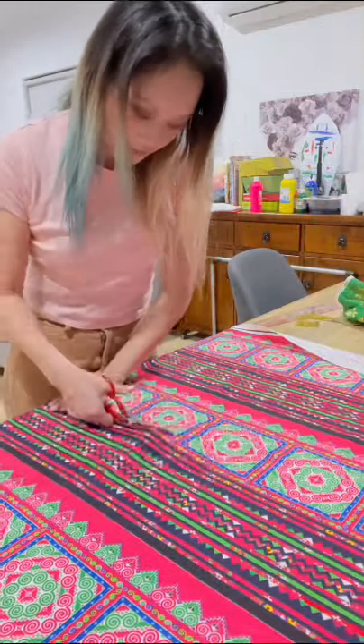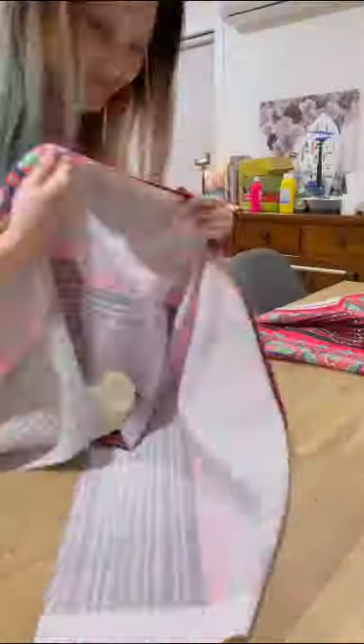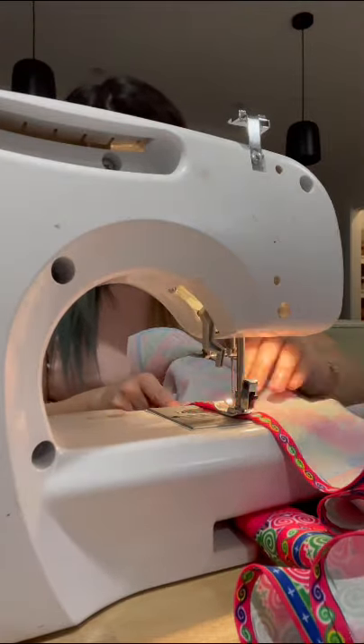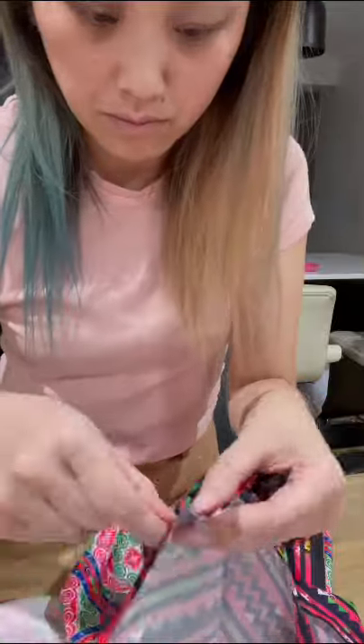I haven't done a sewing video for a long time, and it's probably all thanks to COVID and lockdown laws as to why I'm able to pick up this hobby again. In this video I am essentially using some fabric with a Hmong pattern on it as a print to make a modernized skirt for my daughter.